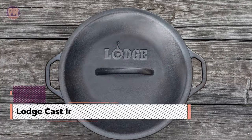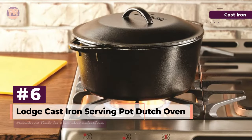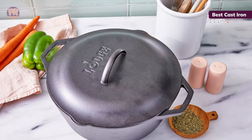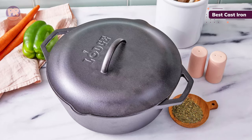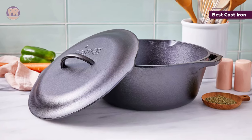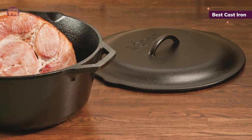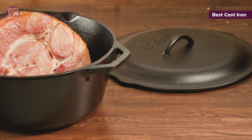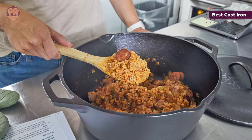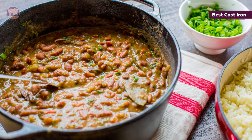The next Dutch oven on our list is the Lodge Cast Iron Serving Pot Dutch Oven. If you prefer a cast iron option, the best Dutch oven is this 7-quart pick from Lodge. Testers found that it was a durable oven that didn't scratch or dent, plus it offered plenty of room to cook without overcrowding the pot. During testing, the chicken thighs were brown and crispy and didn't stick at all when the pot was fully heated. The size of the oven accommodated three or four chicken thighs at a time. The Lodge cooked rice perfectly with no sticking or burning, and the dish was practically clean when the rice was removed, with no burned bits.